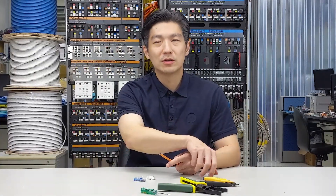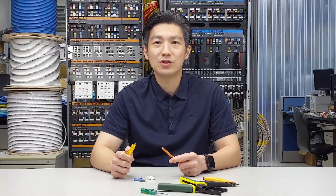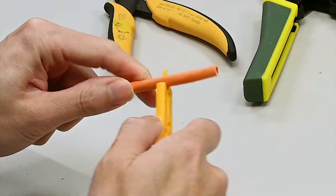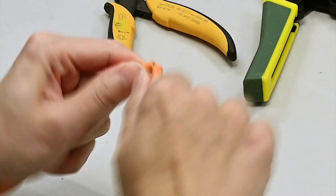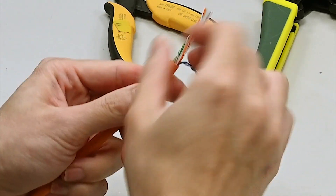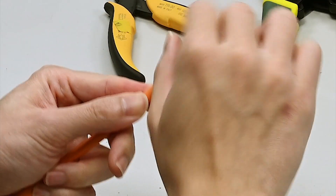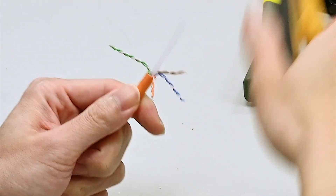Let's get started! First, use the cable stripper to remove the cable jacket for approximately 1.5 inches or 40 mm. Then split each pair and cut off the filler in the middle.